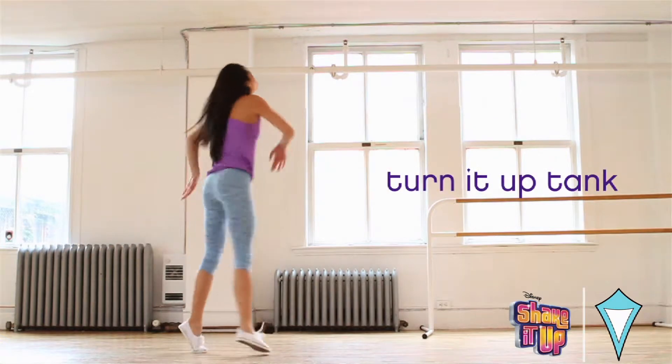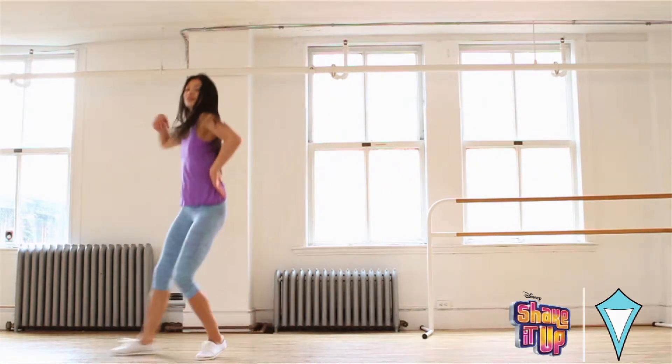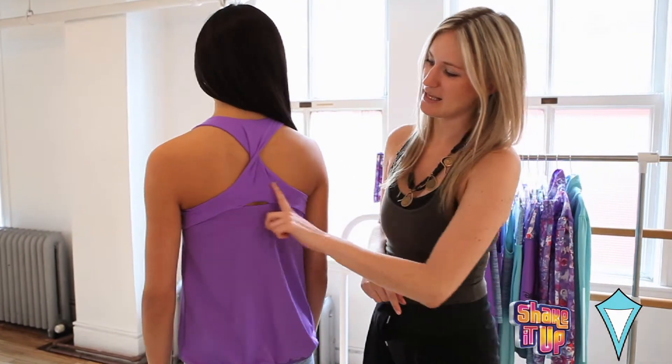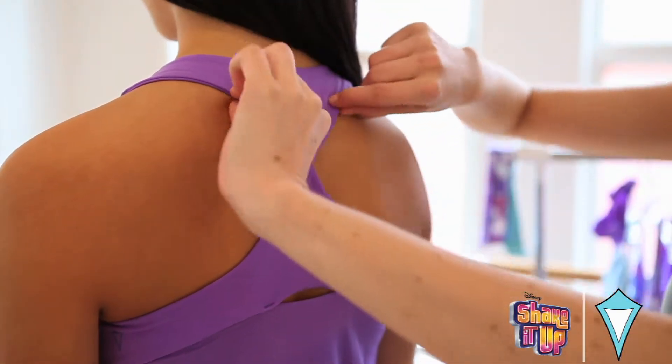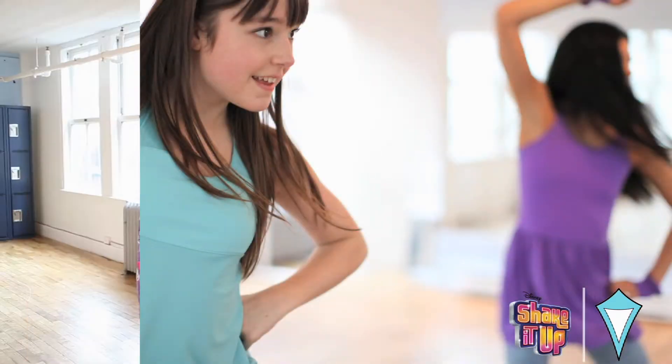So this is the Turn It Up tank. It's one of my favorite tanks in the collection. My favorite part about it is the back detailing, so if you wouldn't mind turning around — see it has this amazing back detailing. It's got the twist detailing which goes through the whole Shake It Up collection. It also has a circle mesh back layer, so it's super breathable and wicks away any stuff while you're dancing.